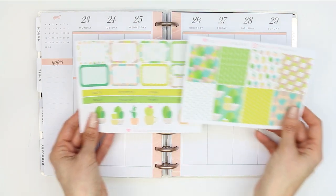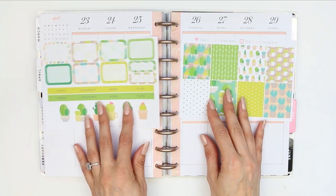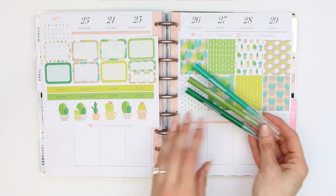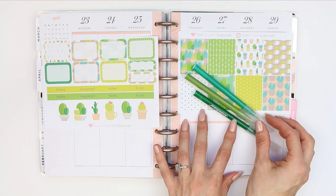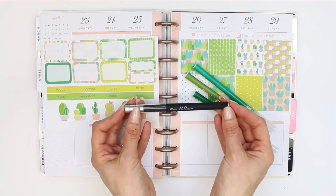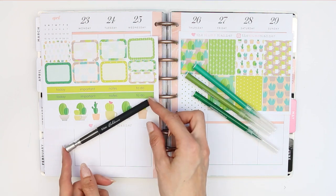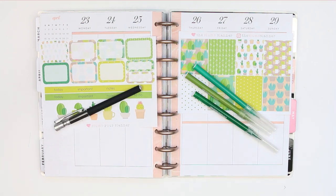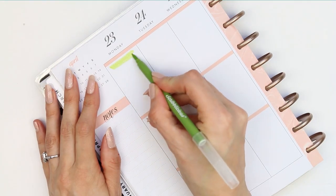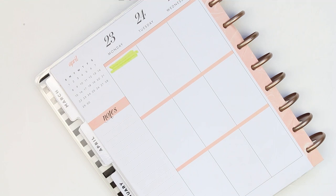Welcome to this week's plan with me. The kit I'm using is from the Plump Planner and it's only a two-page kit, which I'm usually a bit wary of using because I always think there aren't enough stickers to fill out my planner and that they're more suited to a smaller personal size planner. I thought I'd give them a go this week. I also picked out three felt tip pens that kind of match the kit, and we're going to go in day by day with no washi.